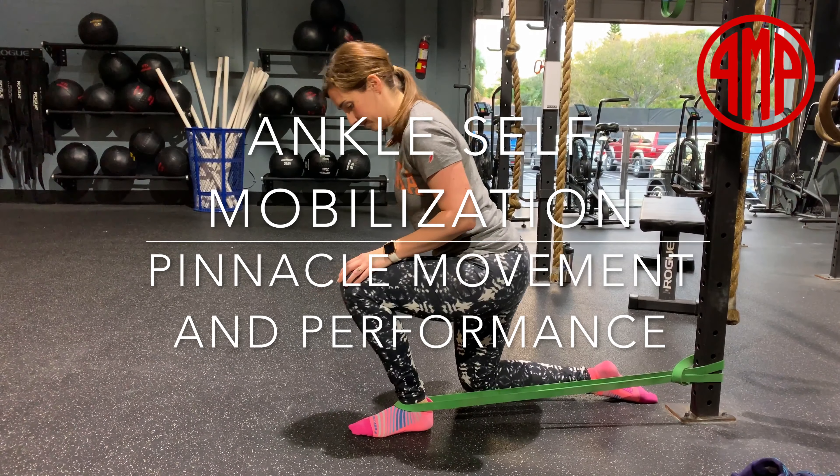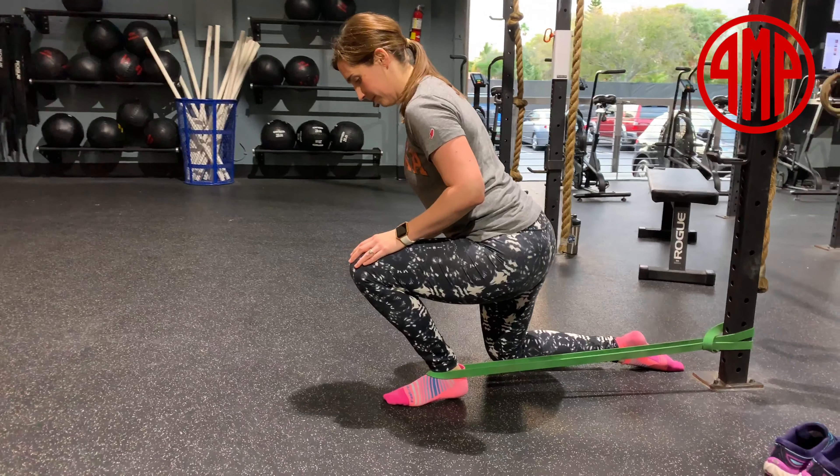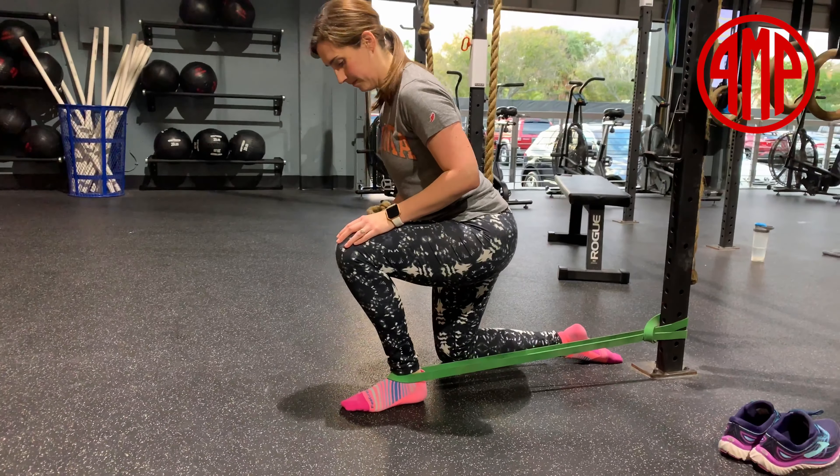Hey guys, this is Dr. Eric Terrell from Pinnacle Movement and Performance, and today we're going to learn how to self-mobilize the ankle to improve ankle dorsiflexion.